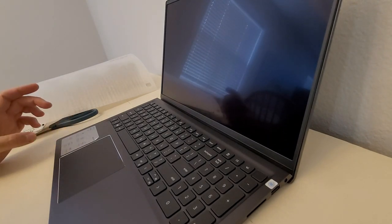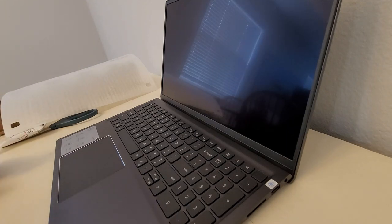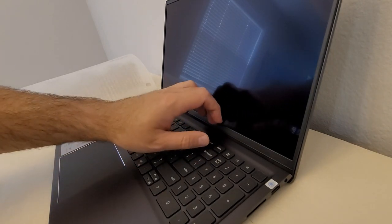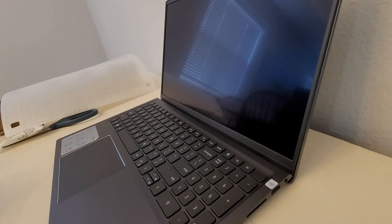It says it has a 15.6 full HD touch display — that's right, this is a touchscreen. It's matte. I'm a little nervous about that because it'll probably be a pain to clean, especially since the screen lip isn't flush. My Spectre is flush, so no dust gets caught in there.